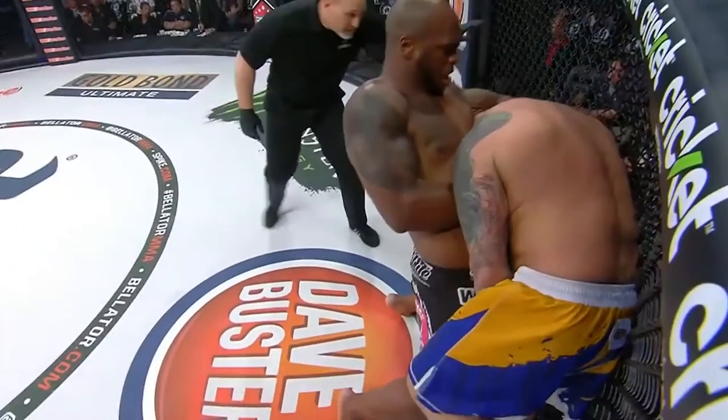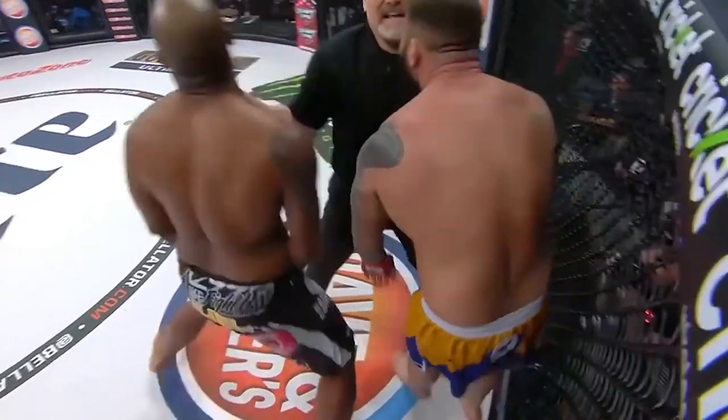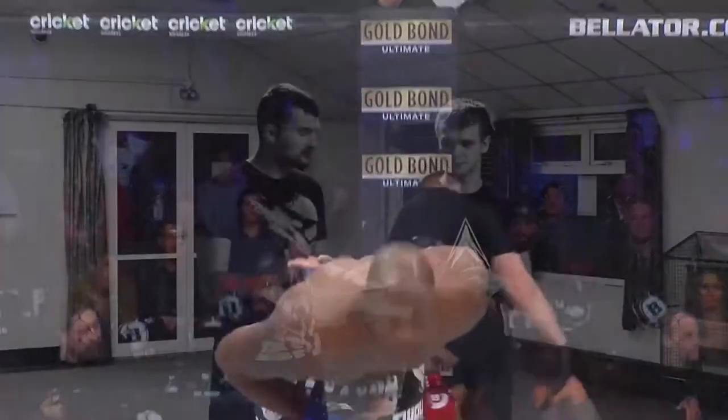Hi guys, welcome back to another knockout video. Today we're going to be doing choking techniques. When it comes to chokes, you can have the same desired effect as if you're punching someone — eventually the end result is they're going to pass out. The first technique we'll go through is the rear naked choke.